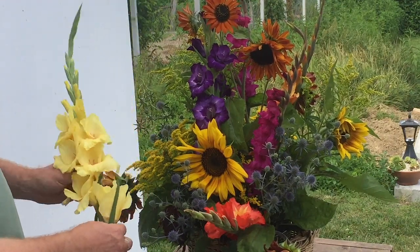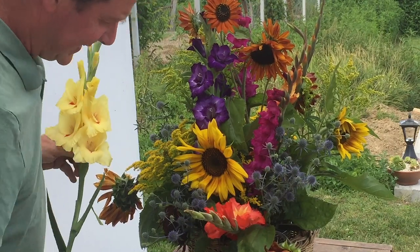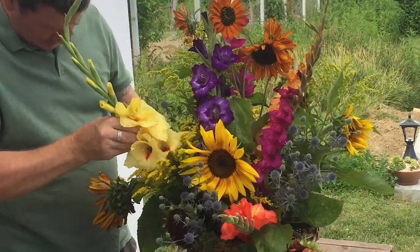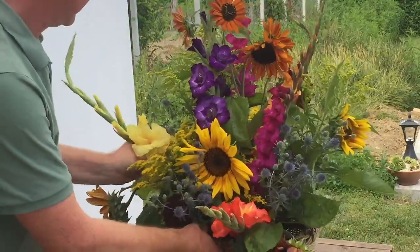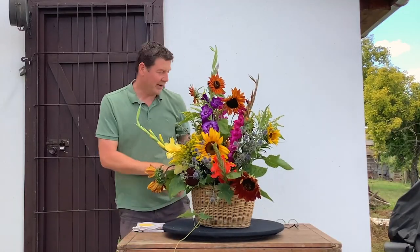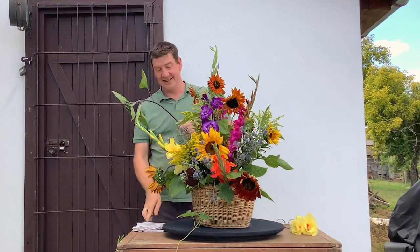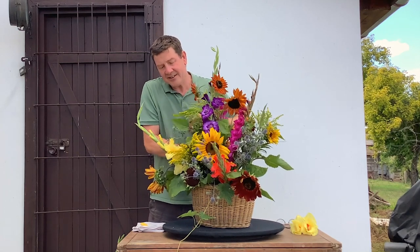As you're placing the flowers you just want to feel with the stem where things are going. This one's gorgeous — I feel really bad, but I need to take one or two of these off. But there's no reason why you just couldn't float these in a dish and enjoy them — just because you've cut them off doesn't mean they're wasted. I quite like these ends — the very first person I worked with always made us cut them off, but I love them. I think they give a lot of style and interest and they are really part of the plant, showing the different aspects of that plant.